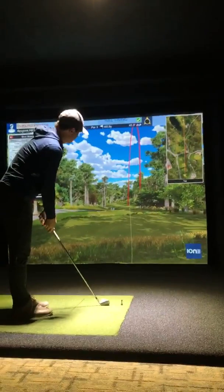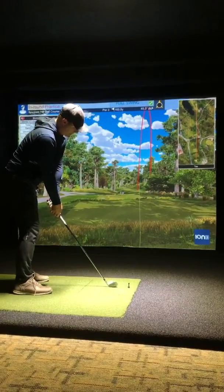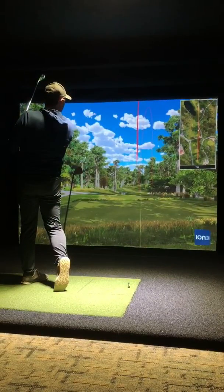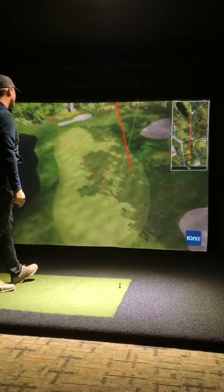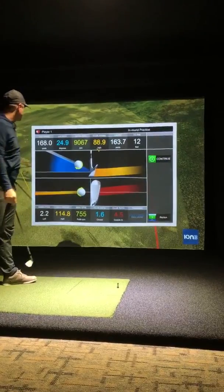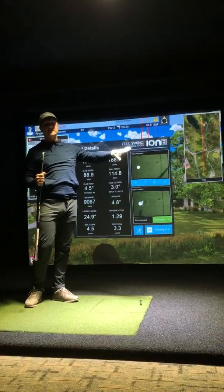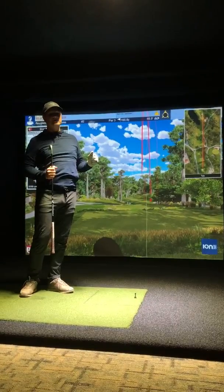And now I'll try for a fade — try and start it right over that water. And there you have it. In a further video we'll go over all what the club data means, but I just wanted to give you guys a taste of how this technology will help you.